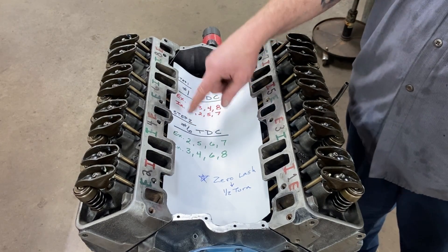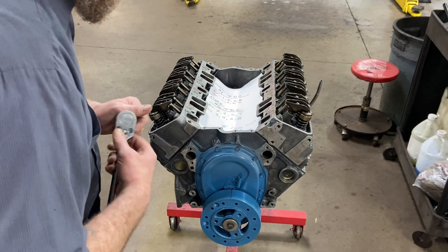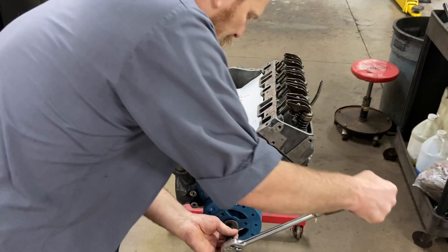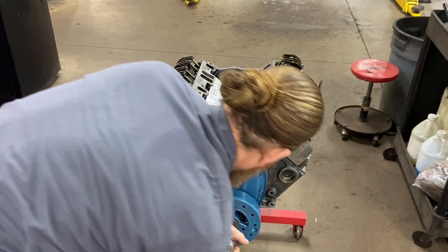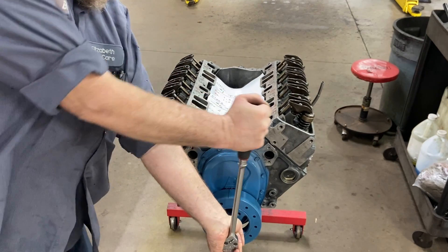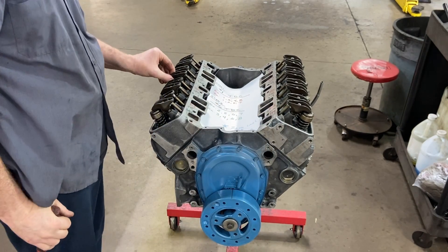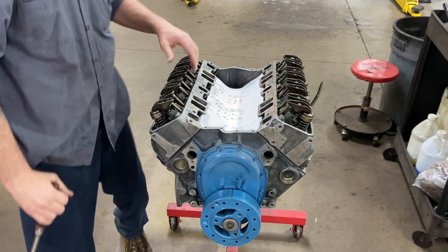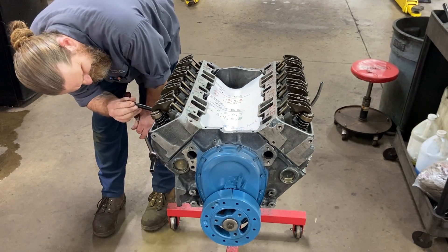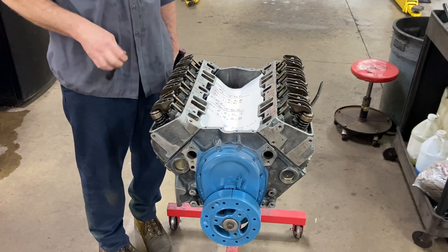We're going to go 360 degrees around and bring this back to zero - that should put number six at top dead center. I'm going to look in the spark plug hole and I can see that piston's right there, so we're good.